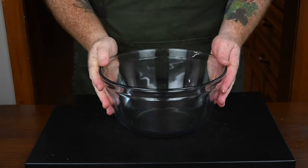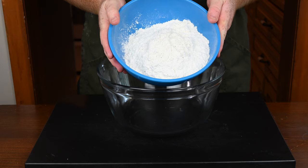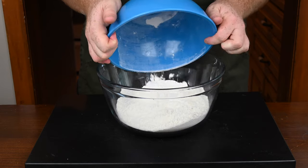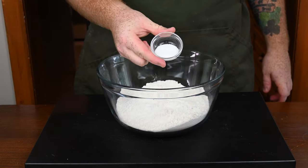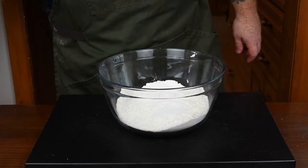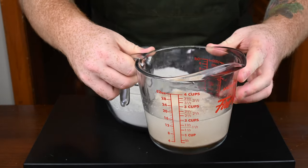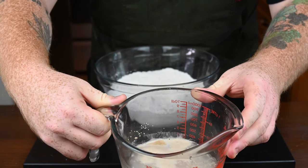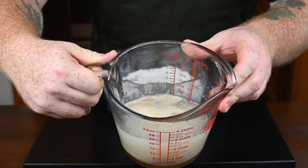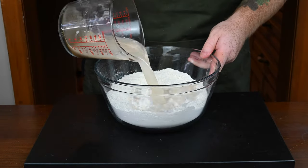Get yourself a large mixing bowl and put in three and three quarter cups of bread flour. Carefully pour that into the bowl and then add in one and a half teaspoons of kosher salt and whisk that all together to make sure it is combined. Once it is combined, go get your yeast mixture — you can see the yeast is alive because it started to foam up — and pour that in with the flour and salt.